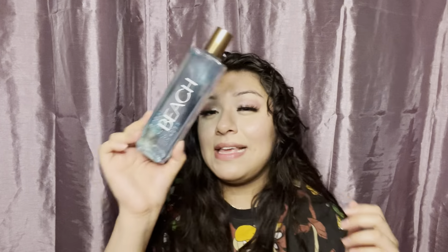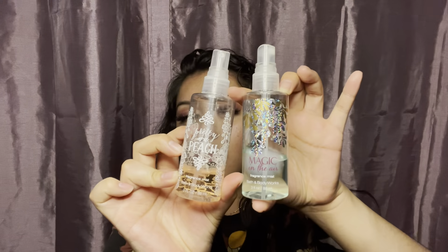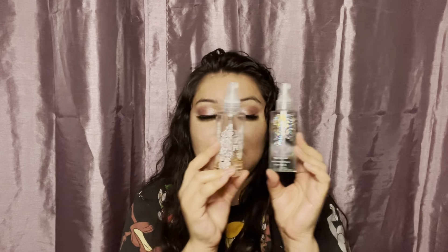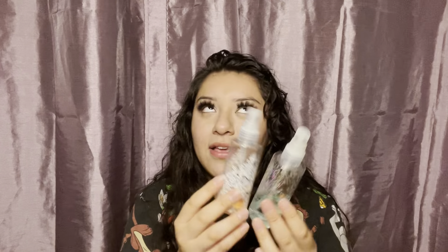And then I have the At the Beach fine fragrance mist. These two little mini ones, which are Magic in the Air and Prettiest Peach fine fragrance mist. Actually, before I started collecting Bath and Body Works, I used to be obsessed with these two scents — like they were my favorite scents ever. And they still are. It just brings back memories because I don't really use them as often. They still smell amazing, oh my god.